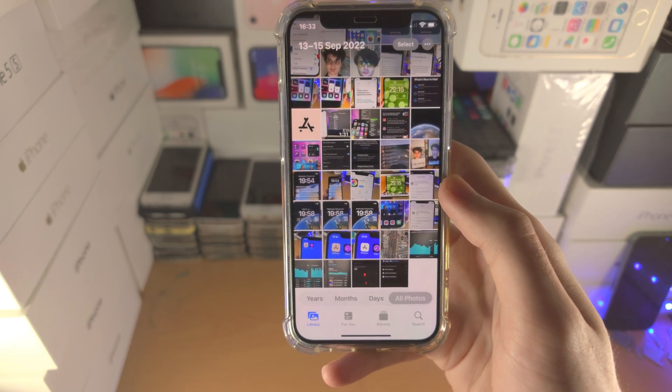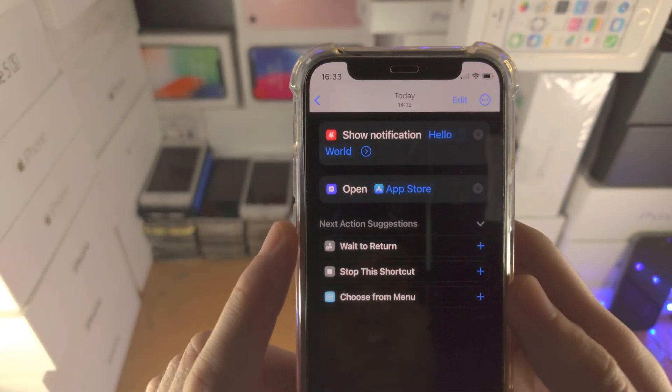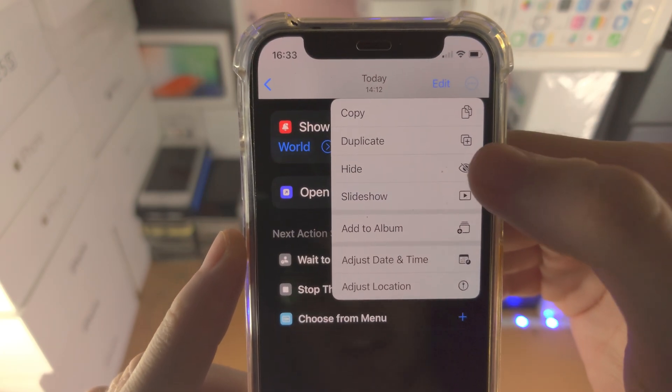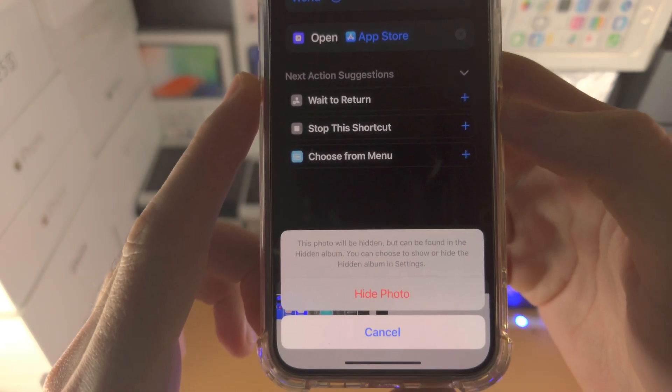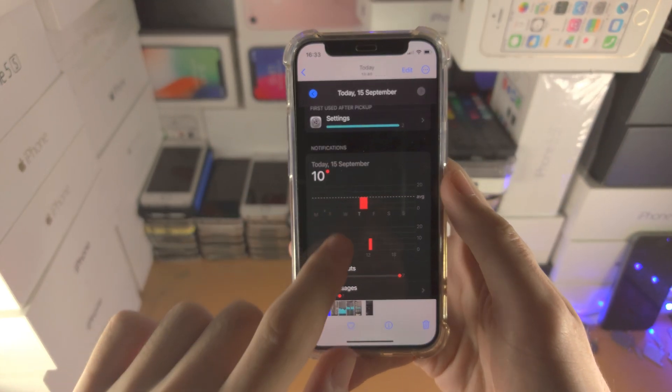If you want to hide just one photo, tap on the photo in question. At the top you're going to see the triple dots — tap on this. You're going to see hide, tap on hide. You'll see a warning, just tap on hide photo and now the photo will be hidden.